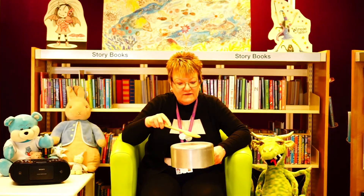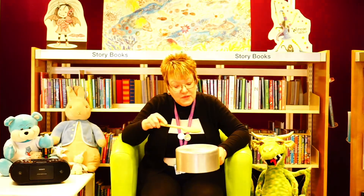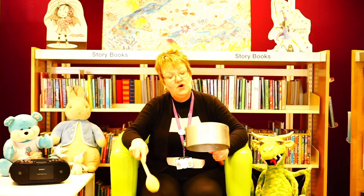Then he plays with four. Faster now! Anansi plays with four drums — one, two, three, four. Four drums — one, two, three, four. Four drums — 1, 2, 3, 4. Anansi plays with four drums.